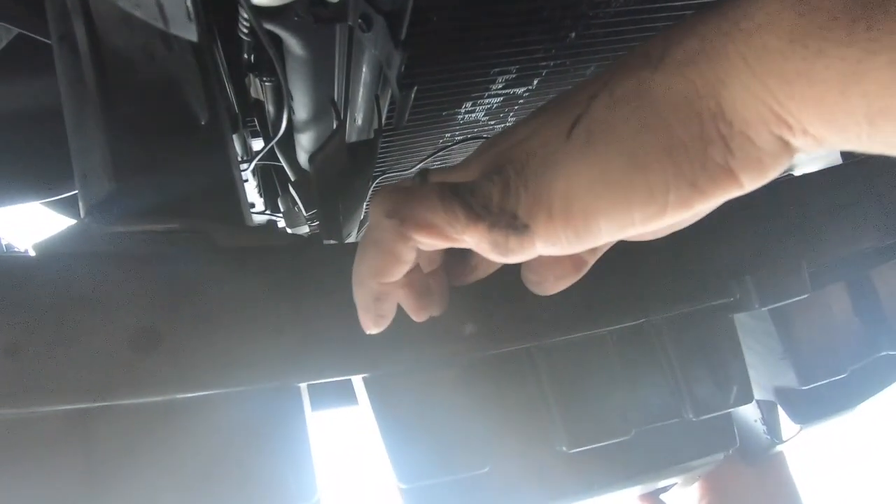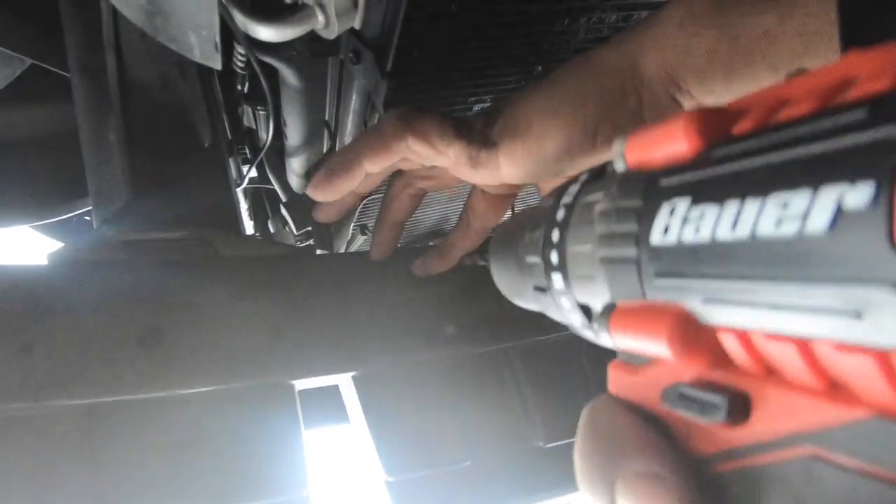For sure it's going to point down toward the ground, right? Yeah. Before we bolt it, we could try it real quick. Now I'm talking about in the grill.